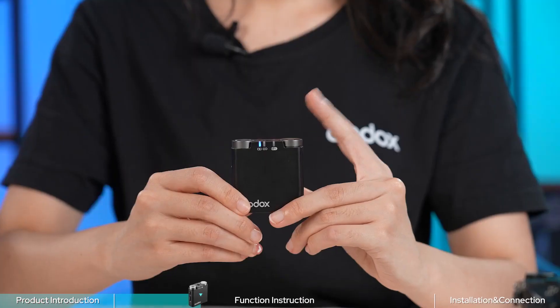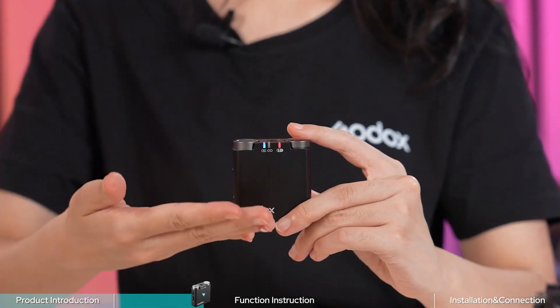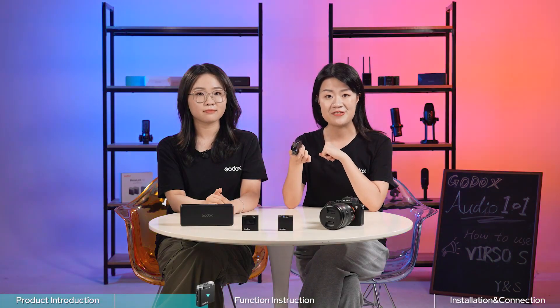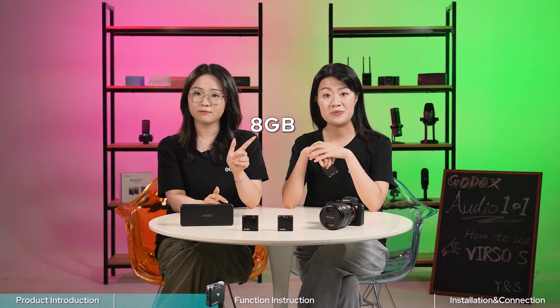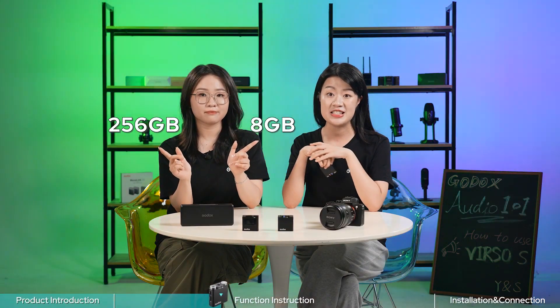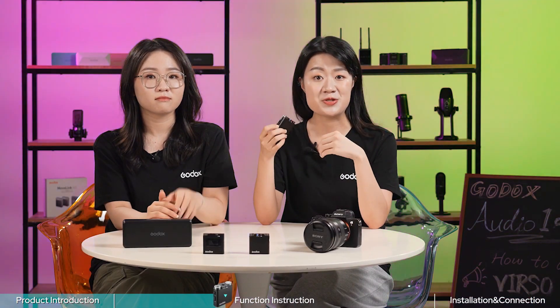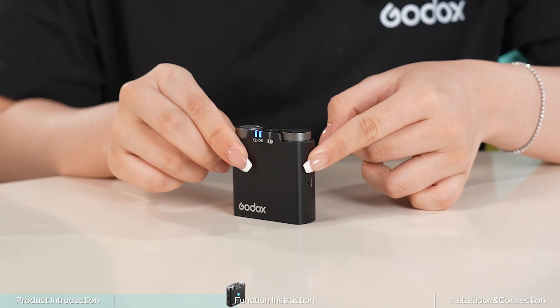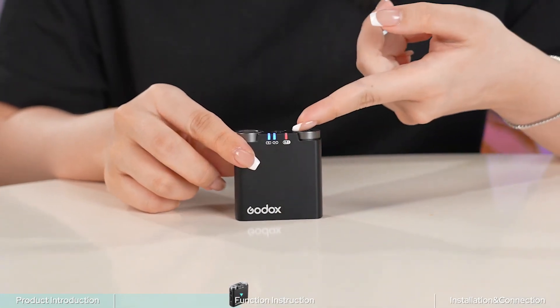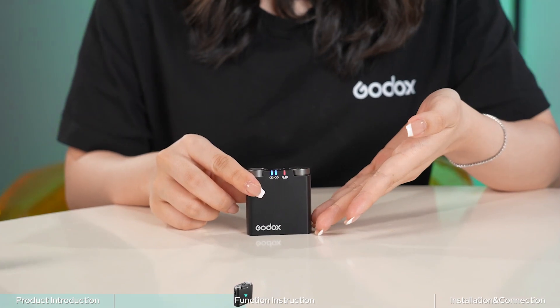Short press the mute button to mute the transmitter. The transmitter is equipped with an internal recording function, supporting micro SD cards with capacity ranging from 8 GB to 256 GB. It can store approximately up to 400 hours of recorded audio. After inserting the micro SD card, short press the record button on the transmitter to turn on internal recording. When the indicator flashes red, standalone internal recording starts.